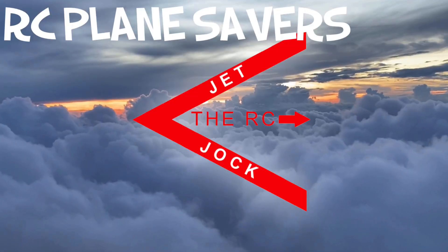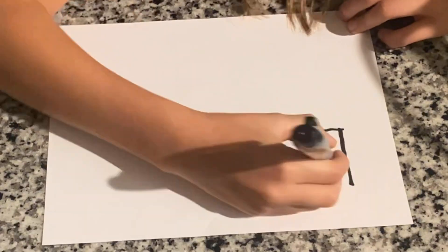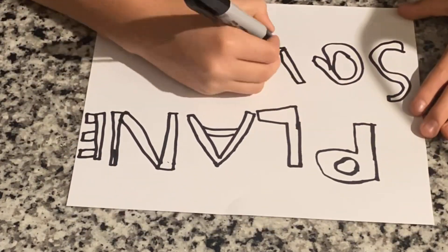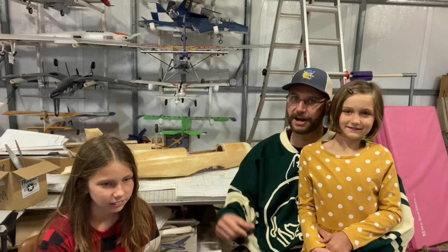Five, four, three, two, one. Okay, we're ready. What's going on guys? Jet Jock here. We got Chicken Girl and Luga Girl today, and we're going to be introducing our new project, which is the DC-3. That's right. Right behind us we have our DC-3 project.